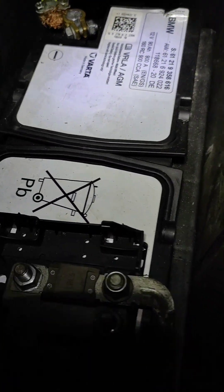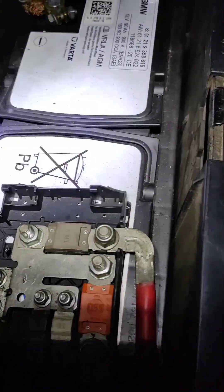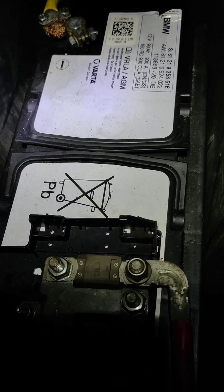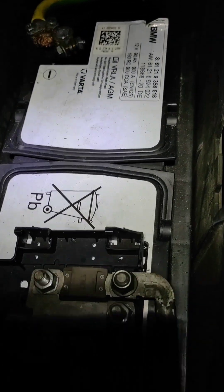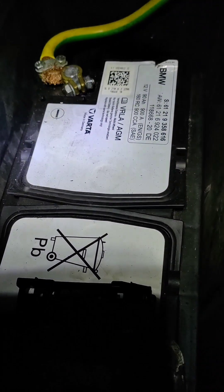Hello there. This battery is not working properly as it should. I am going to try to remove it. I will bring it home and do many tests on it to see if the battery is good or not. I will go ahead and remove it and see you at home.